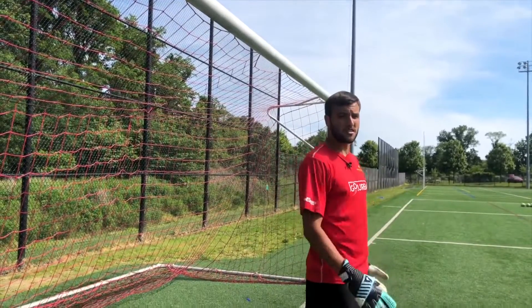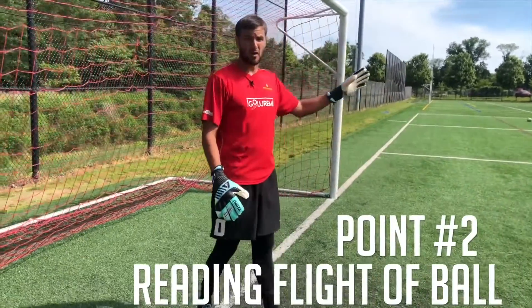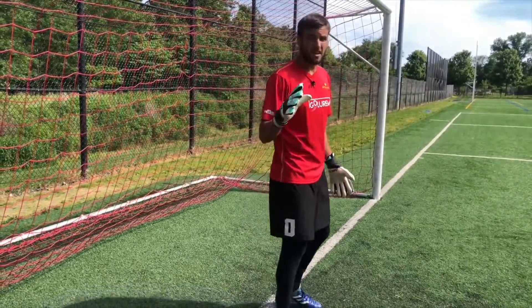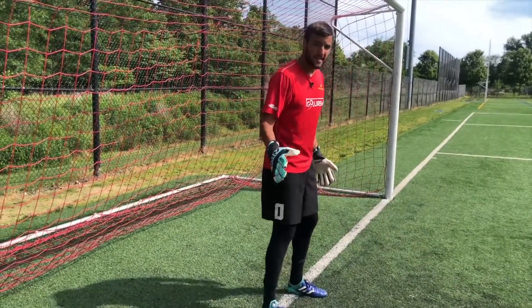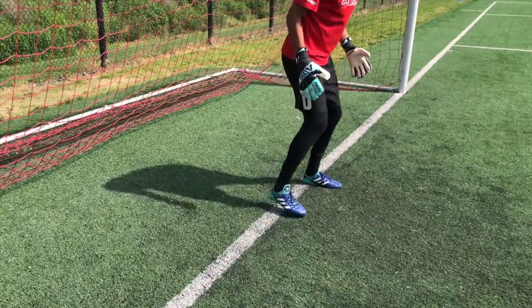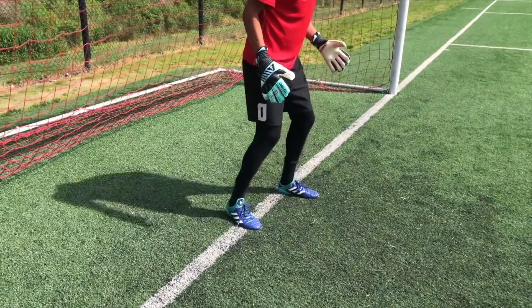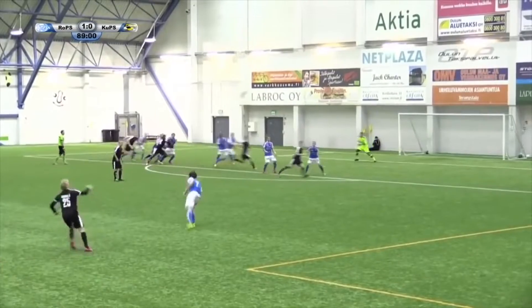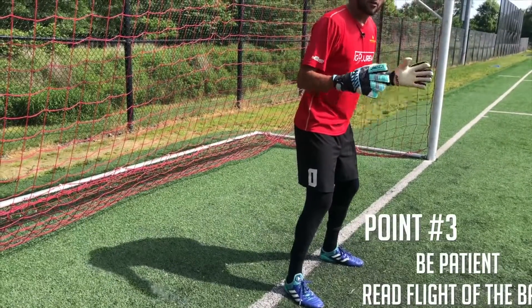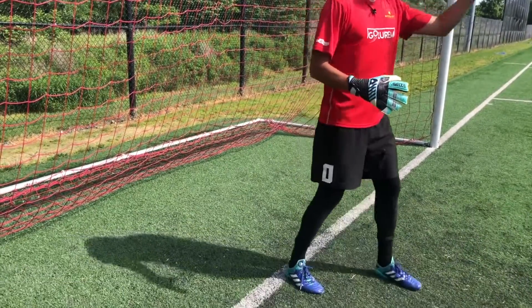The next thing you need to focus on is reading the flight of the ball, and this requires a lot of patience. Something I was taught at a very young age: before a cross is hit, I always just take a small step back — just like this — right when the ball's hit. It just reminds me not to go chasing the ball like a puppy dog. You want to sit here, read it, be patient, get the flight of the ball, and then you go.